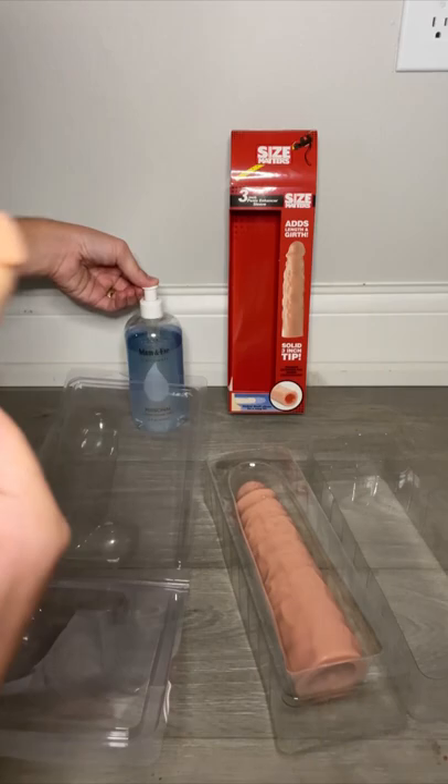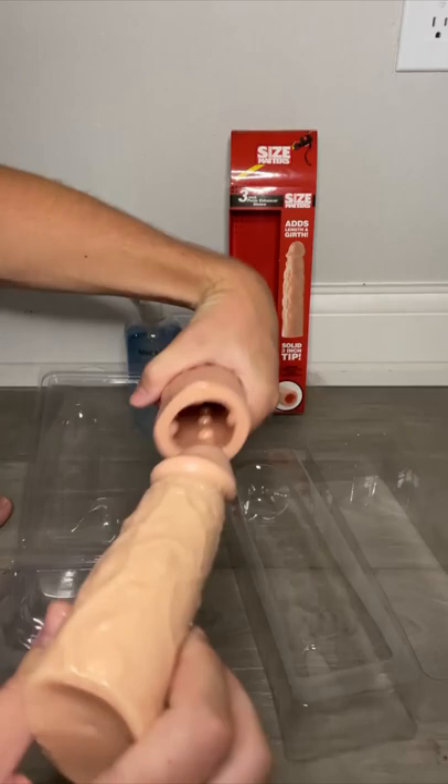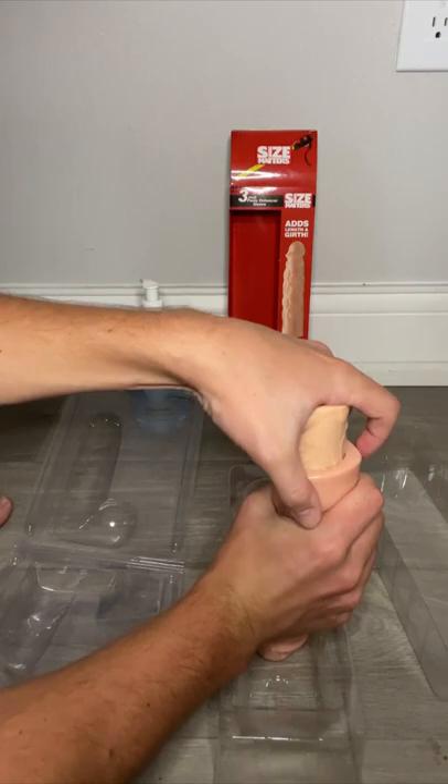and some Adam and Eve Personal Lubrication. Now you always want to use lube when using sex toys — it just makes things go smoother and it's a lot easier. You take some of the lube, apply it to — this represents a penis — lube it up. Take the penis enhancer and just slide it over.